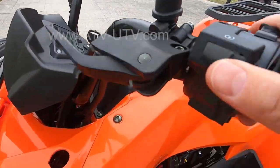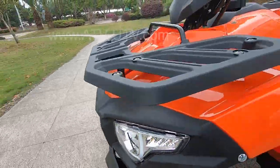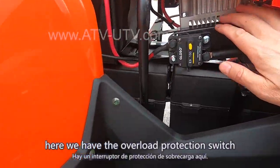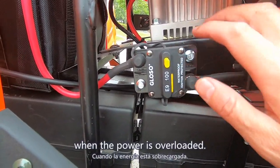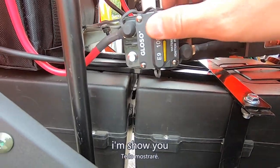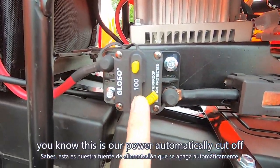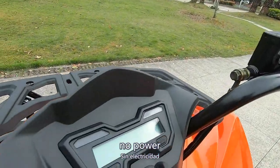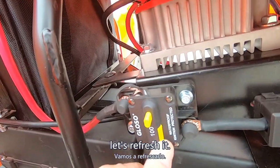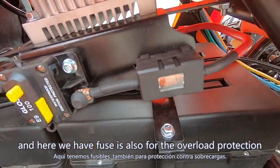Here's the flashing light. And here we have the overload protection switch. When the power is overloaded, the power is automatically cut off — no power. Remove it, refresh it, and power is on again. And here we also have a fuse, which is also for overload protection.